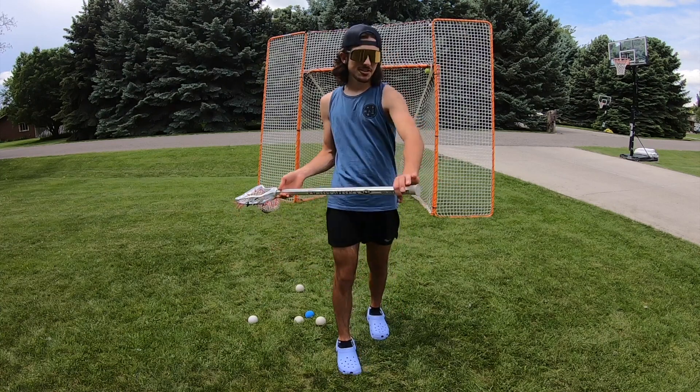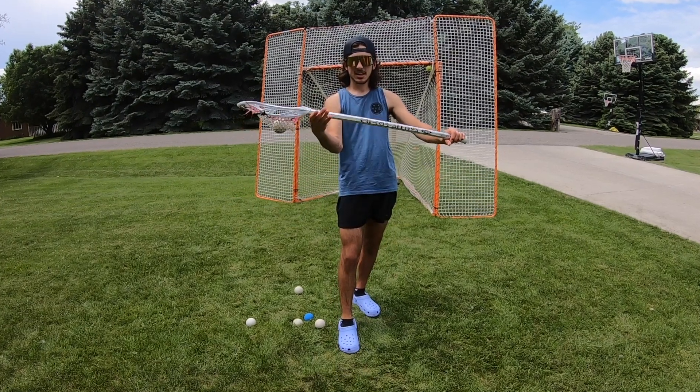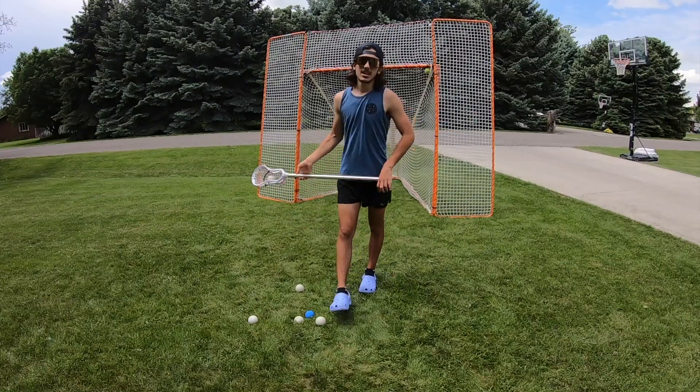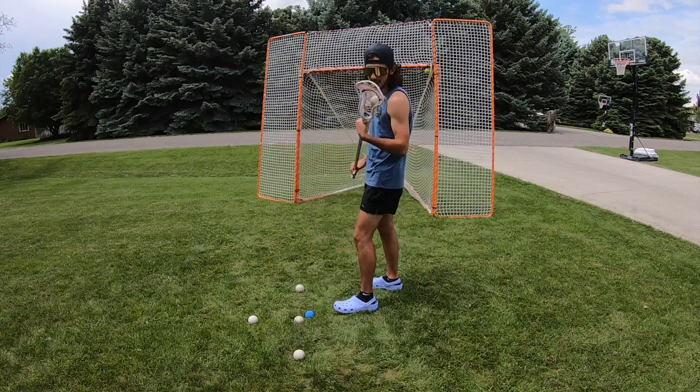Instead of holding it tight, you pop it up and then you pop it forward. When you pop it forward, I usually use the backhand to twist the shaft — so you pop it forward, and you also use this hand to grab onto the shaft and spin it: back, forward, back, forward. Same thing with the left arm.